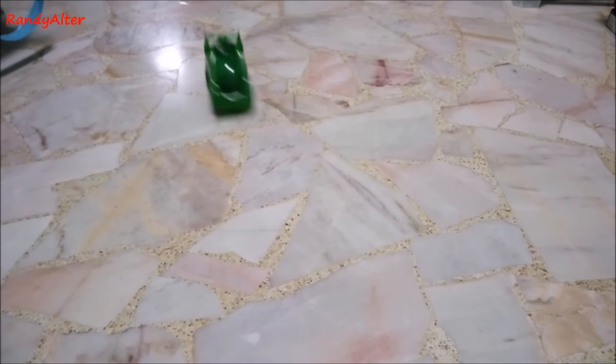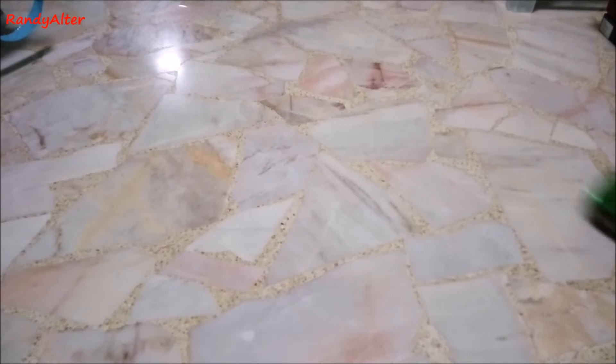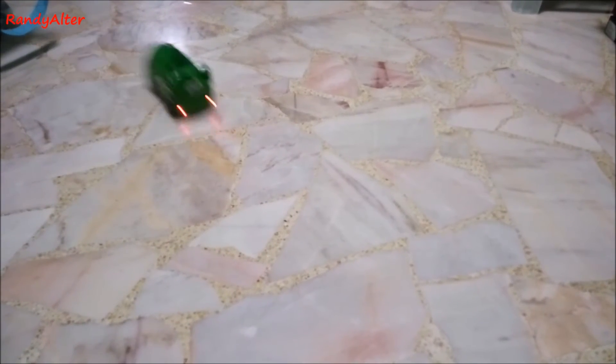It's fun to play with. You get a free remote control Milo van for 30 dollars spent on Milo products. It's a pretty cool Milo remote control vehicle.